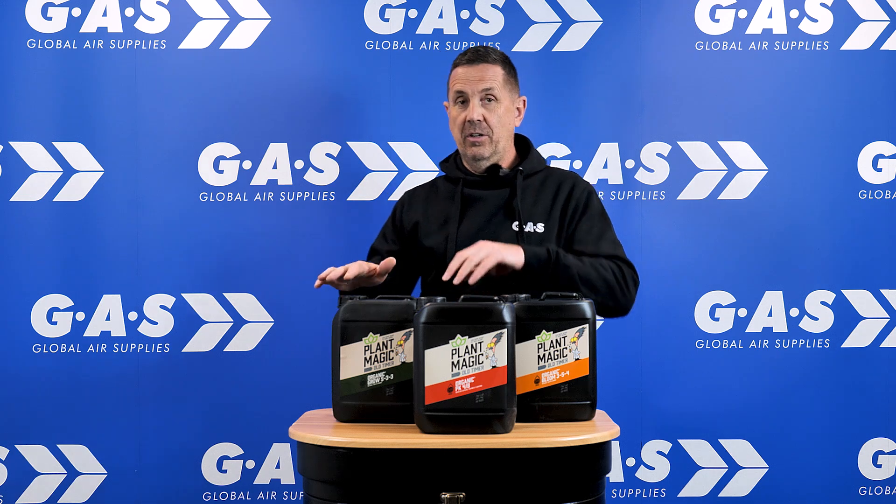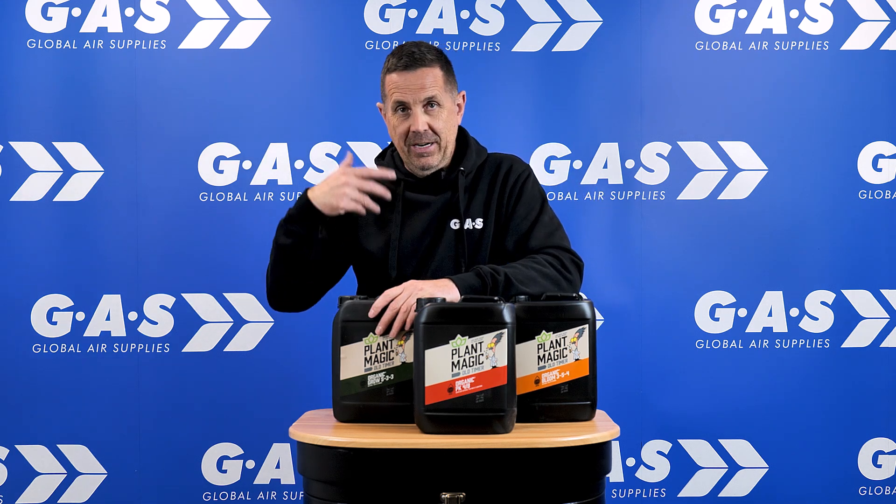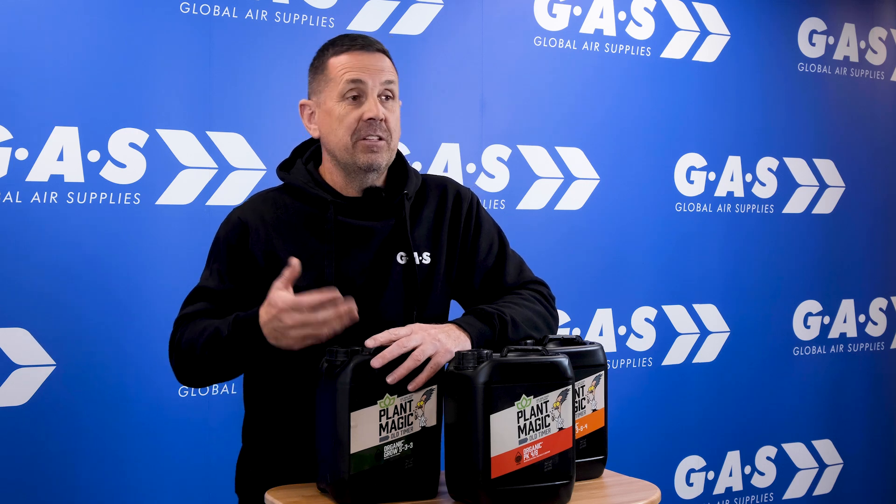So what we do, we always start off with the grow. High in nitrogen, great to get the plants really, really green, get them through that 18-hour veg stage, get into your first week of 12 hours, and as you transition into 12 hours or transition into flower,